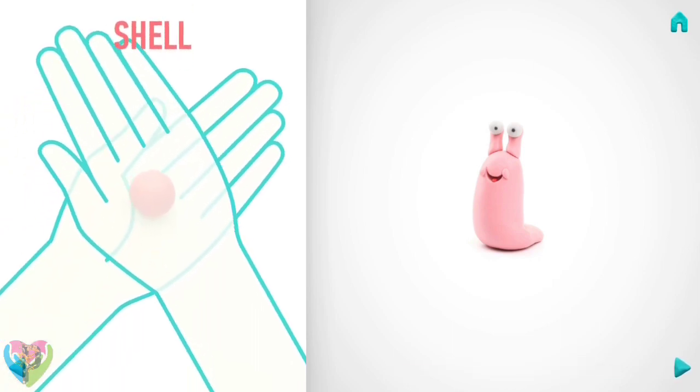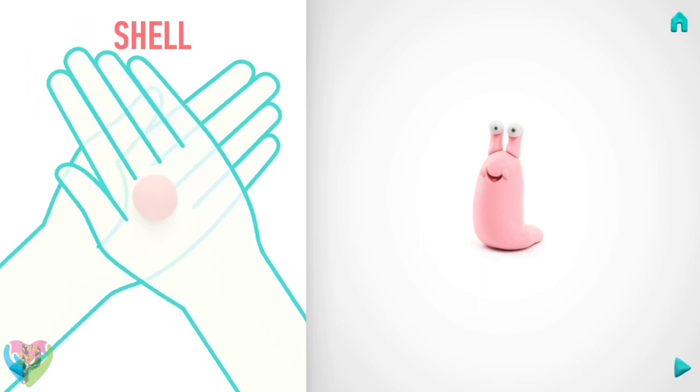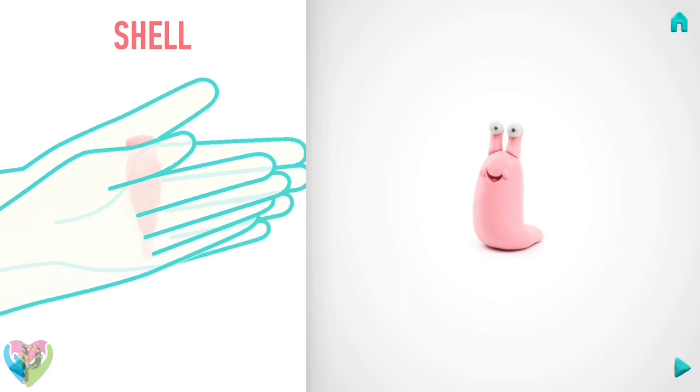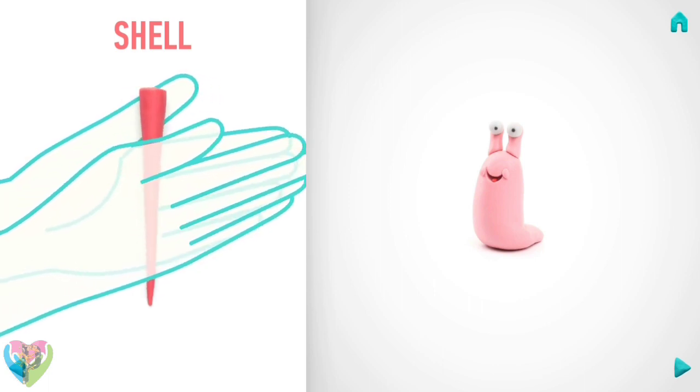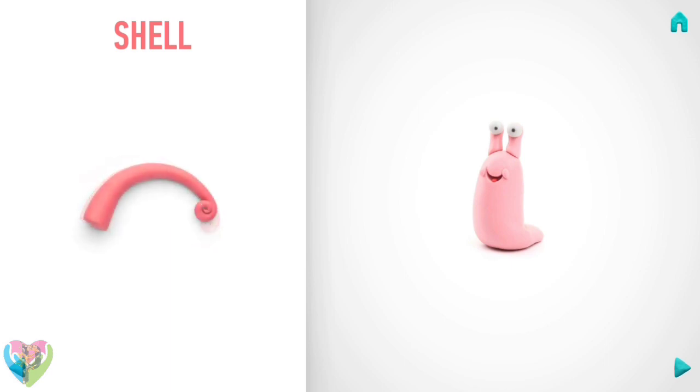Now make a shell. Take a piece of light red clay and roll one middle ball. Then roll it into a carrot shape with your hand. And wrap the shell with your fingers. Well done, the shell is done.